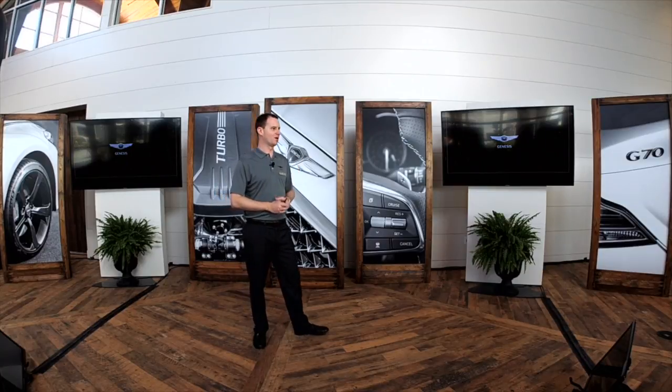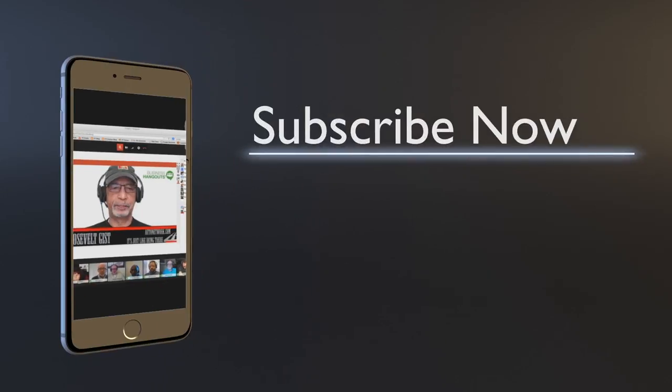That's basically all I have for you guys — bringing the presenter back up here.